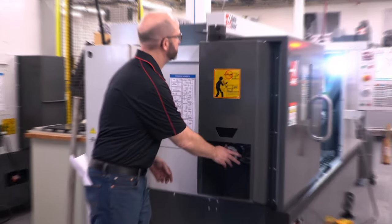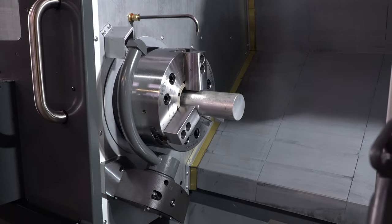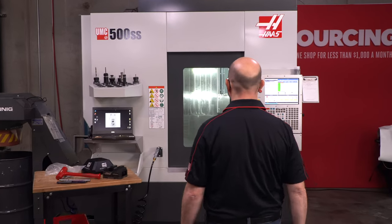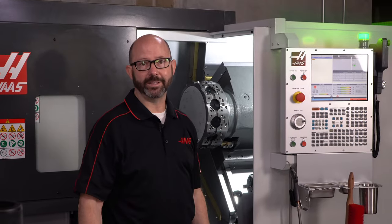You will need it with the bar feeder but can start running longer bars one at a time right now. Longer bars equal longer cycle times and more parts per cycle, leaving operators more free time for other things. Press cycle start at the end of your day to run one more bar lights out.